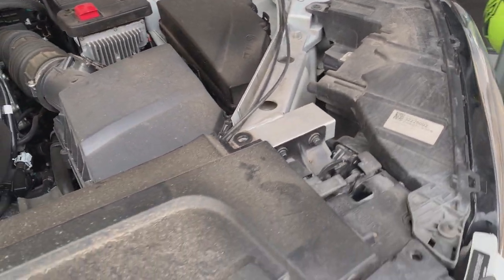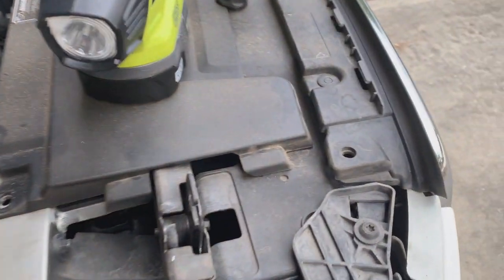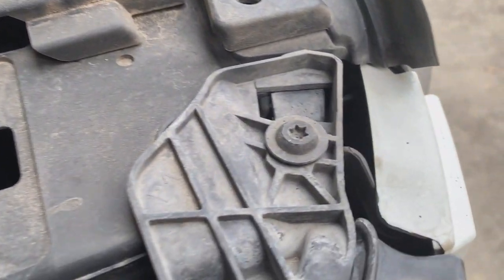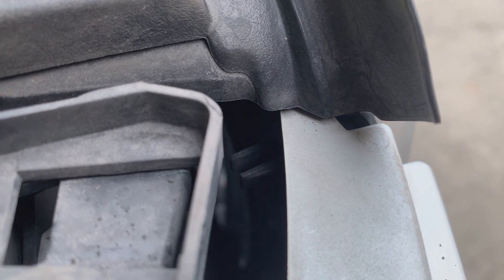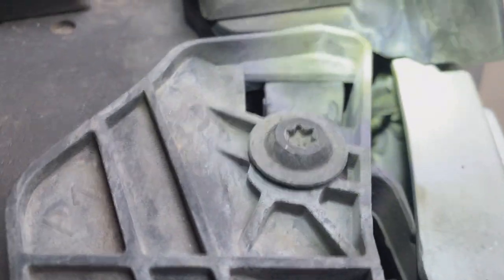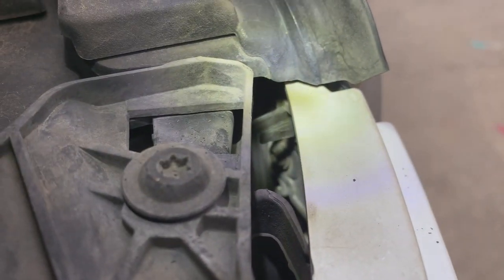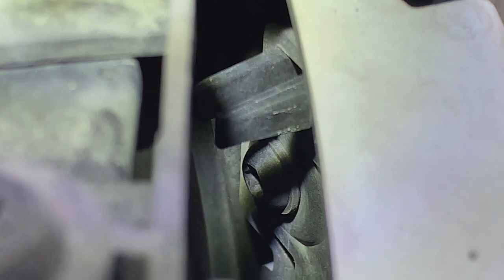The first step is to remove the covers and the weather strip — not shown in the video, but it's pretty easy. The next step is to remove the two screws that are behind the grill on each side. Those screws are Torx 25 in a very hidden location, so this is the most difficult part of the project.